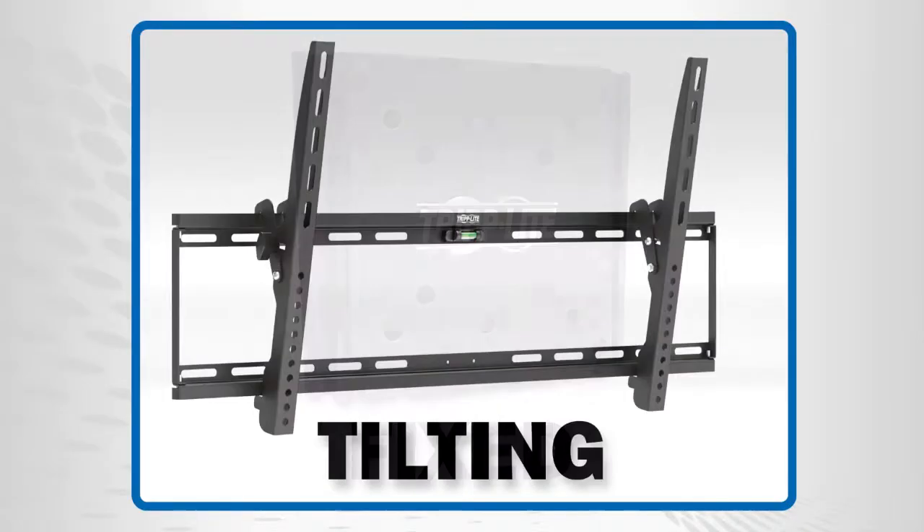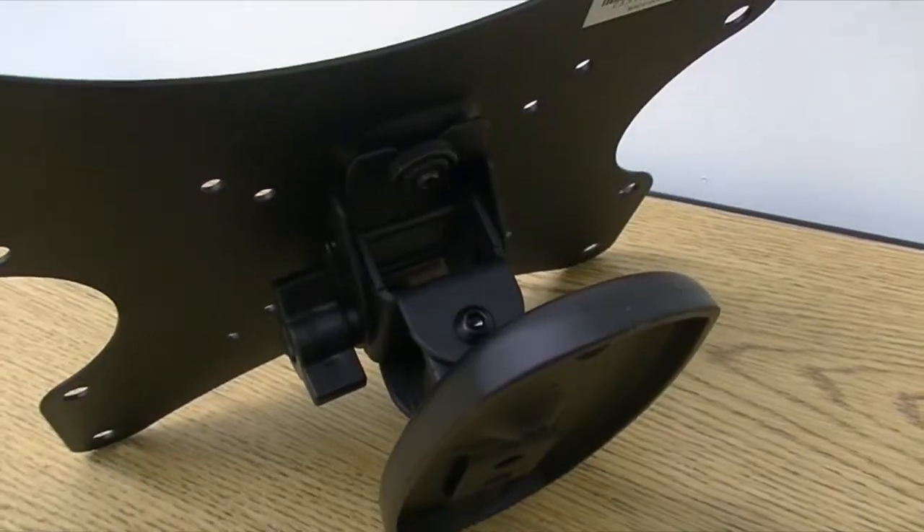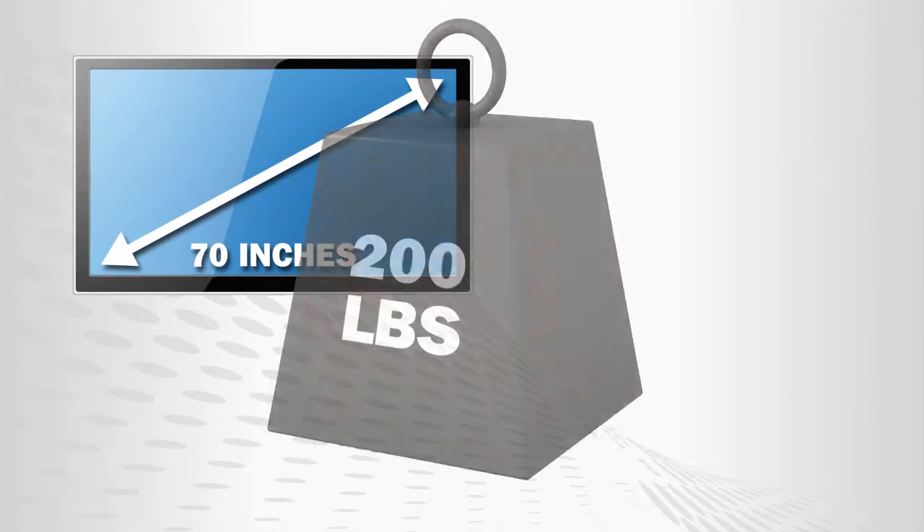Available in fixed, tilting, and full motion models, their durable, all-metal frames support screen sizes of up to 70 inches and weights of up to 200 pounds.